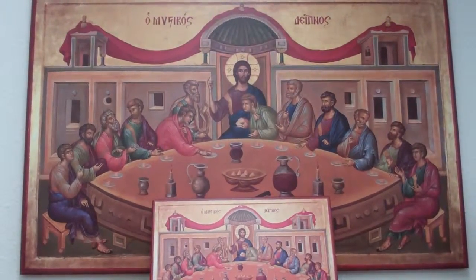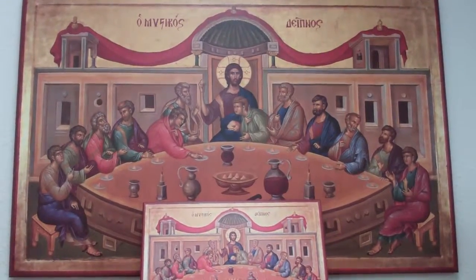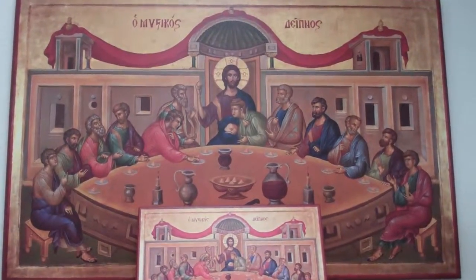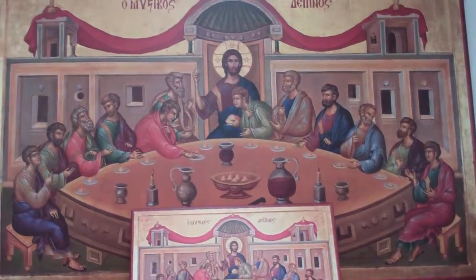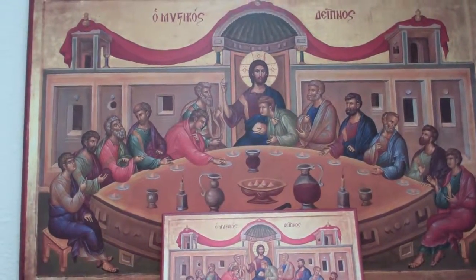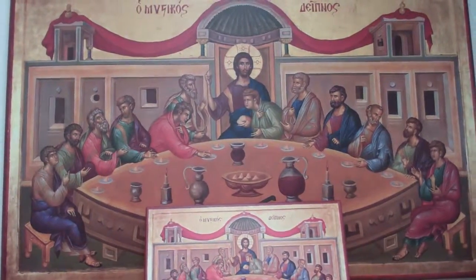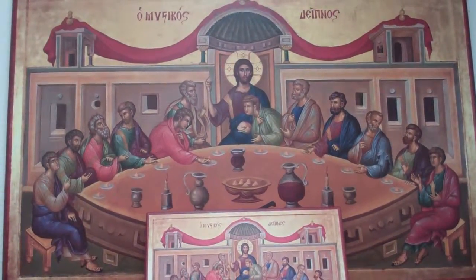The Last Supper icon makes a wonderful wedding gift, a gift for a priest, or Catholic art for the season of Lent to bless your home. This icon is one of our best-selling icons, and like our other icons, it has a laminate finish to protect it from dirt and moisture. It is also produced from stable, warp-resistant birch wood.